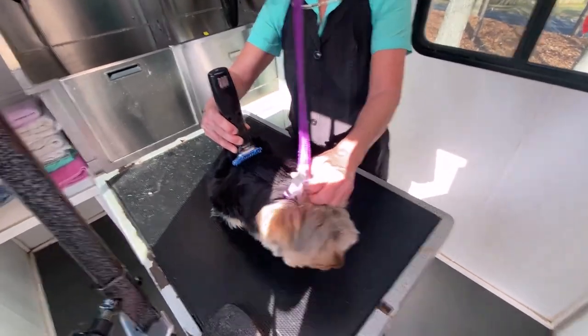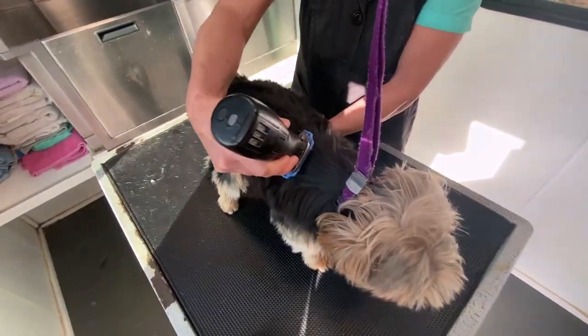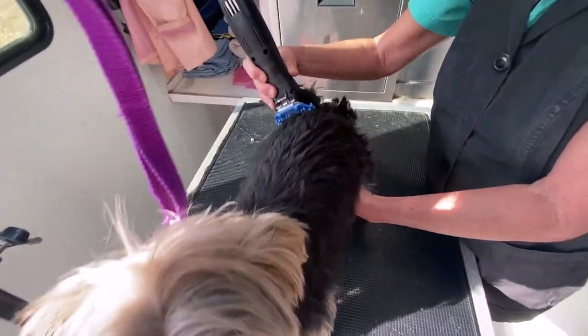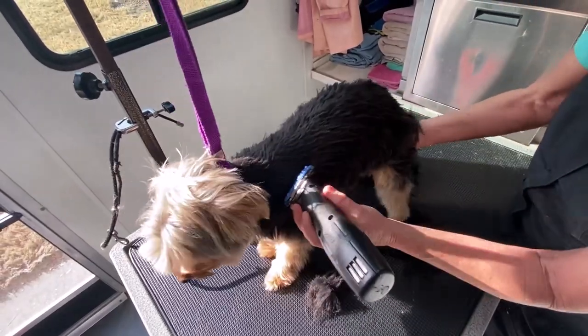Hi, this is Jacqueline from Jacqueline's DIY Pet Grooming. Today we are demonstrating a puppy cut on a Yorkshire Terrier using a snap-on comb.